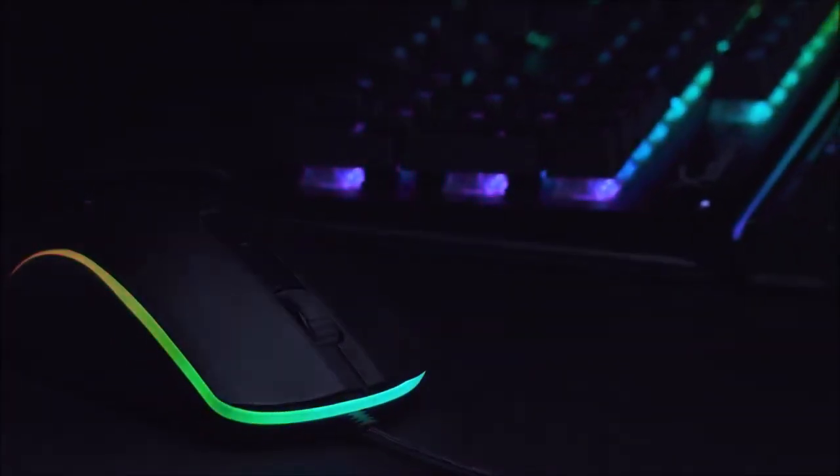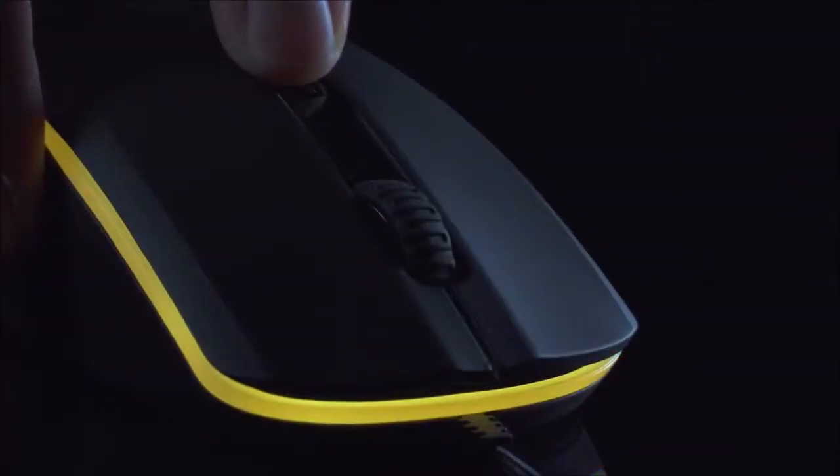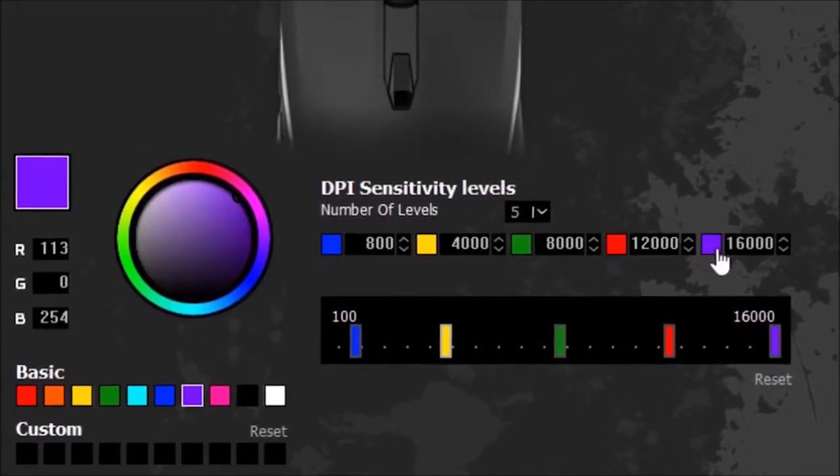One of its strengths is its Pixart 3389 sensor, with a maximum sensitivity of 16,000 DPI, that is extremely accurate and precise under all circumstances.